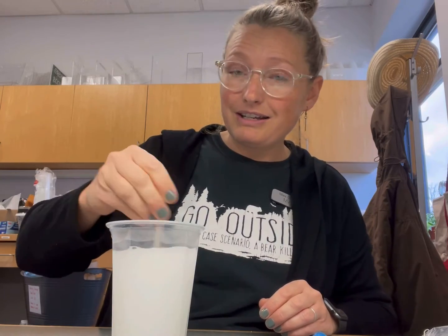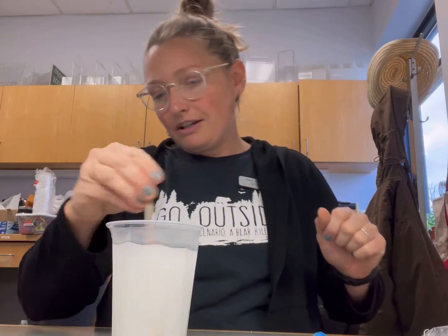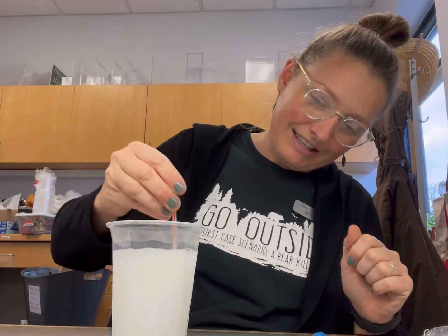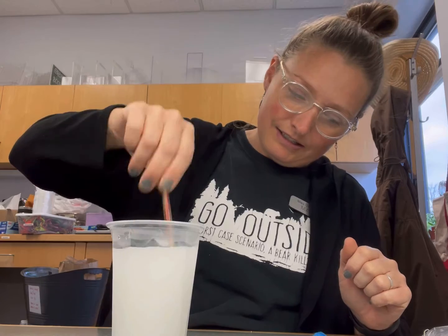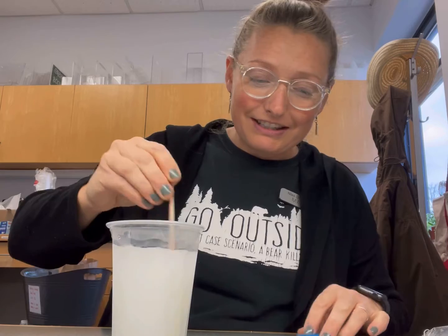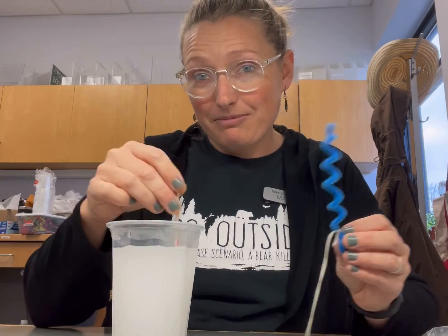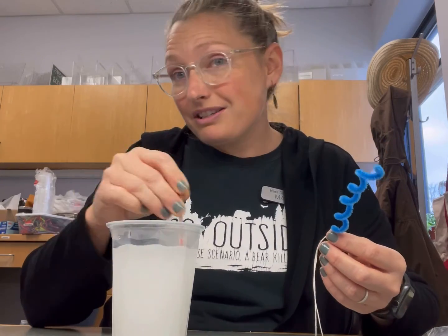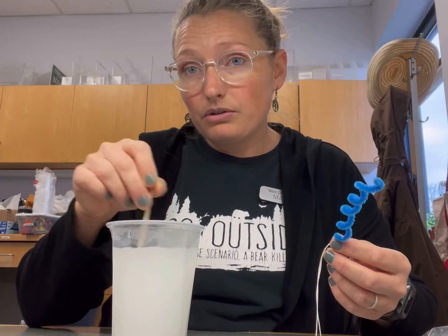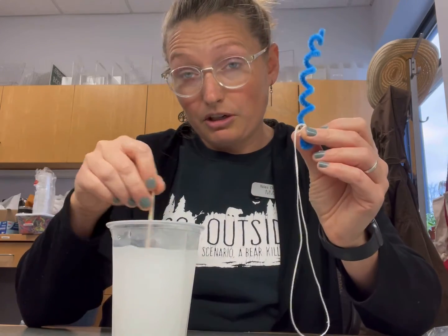Maybe sing a little song here and get that stirred up. You stir and you stir and you stir and then you stir some more. So what's going to happen here is the borax that's in the water is going to form crystals on our pipe cleaner. The borax just needs a surface to attach to in order to crystallize. So as the solution cools down, the crystals are going to form on the surface, which is our pipe cleaner.